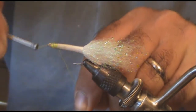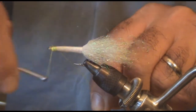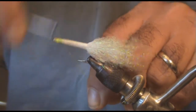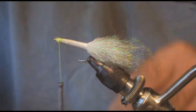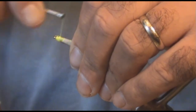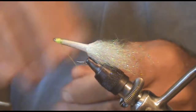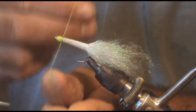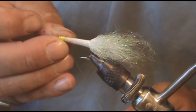Reattach your thread and make a nice little head — doesn't have to be perfect. We're going to cover it up with hot glue and some eyes. Whip finish it off.